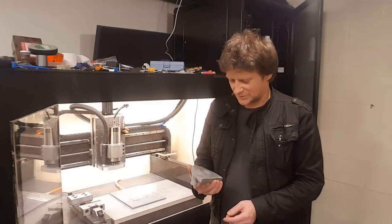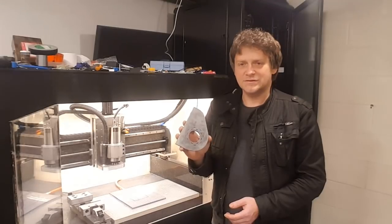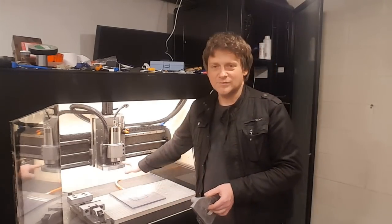Hi guys, Fox here. Today I'm going to be upgrading my prototype flat coolant spray nozzle system into something more permanent.